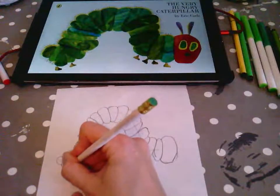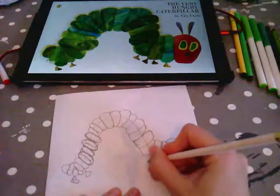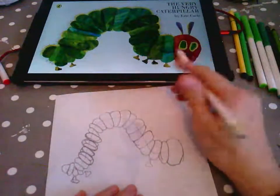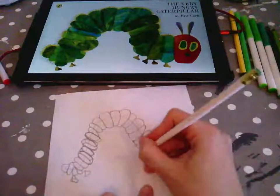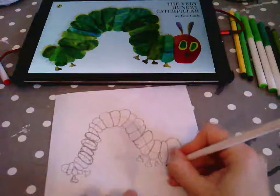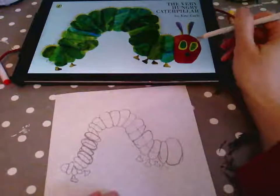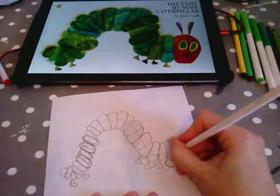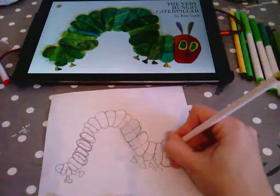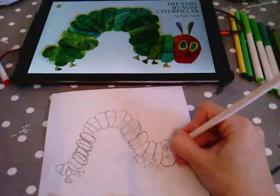I'll start with the legs over here — they're almost like little boots for the caterpillar. Not all of them are actually touching, so I'm just putting them almost floating next to the caterpillar. Then one at the front here. Now I need to put the features on the face of the caterpillar. I've got a little nose there — similar shape to the foot actually — and then some quite big eyes, with another bit inside the eye, which we'll be able to see better when we colour it in.